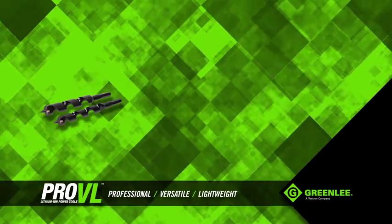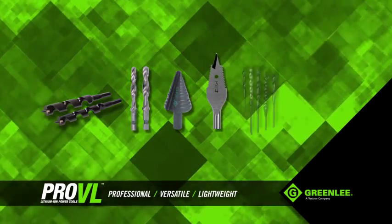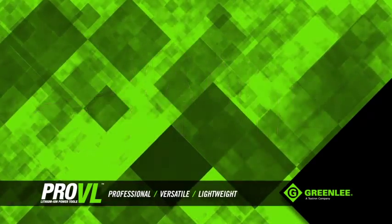So whether you're using Greenlee's Nail Eater Auger Bits, Drill Tap Bits, Quick Stepper Bits, Spade Bits, Diversa Bits, or our Quick Change Hole Saws, you'll have the power to back them up.